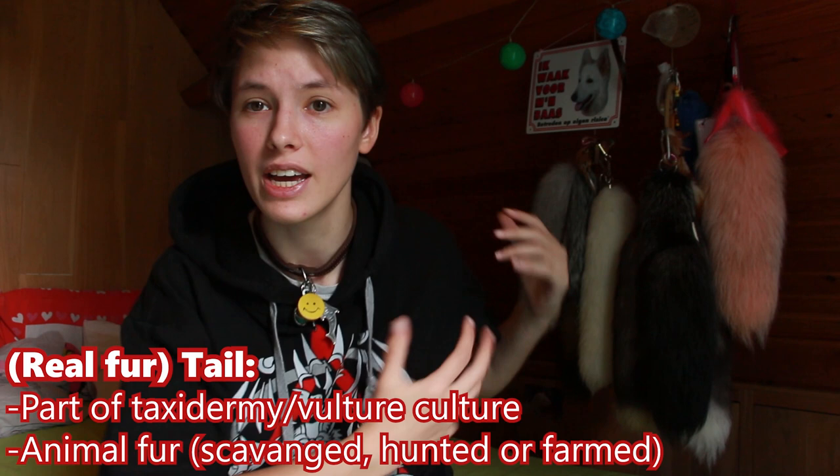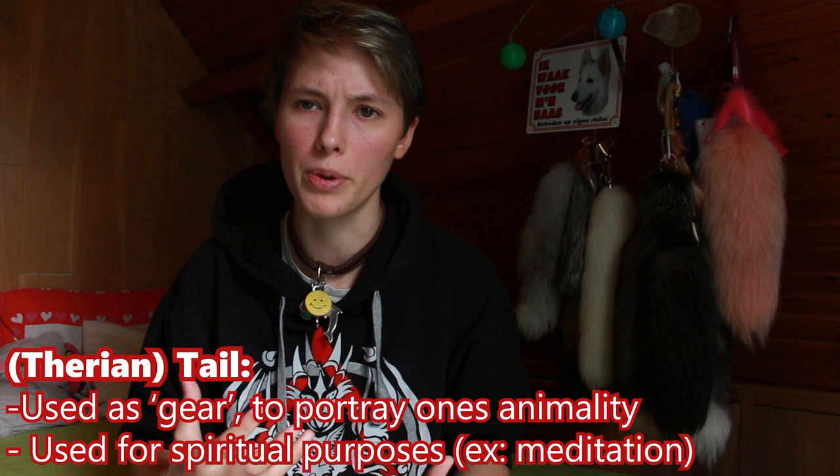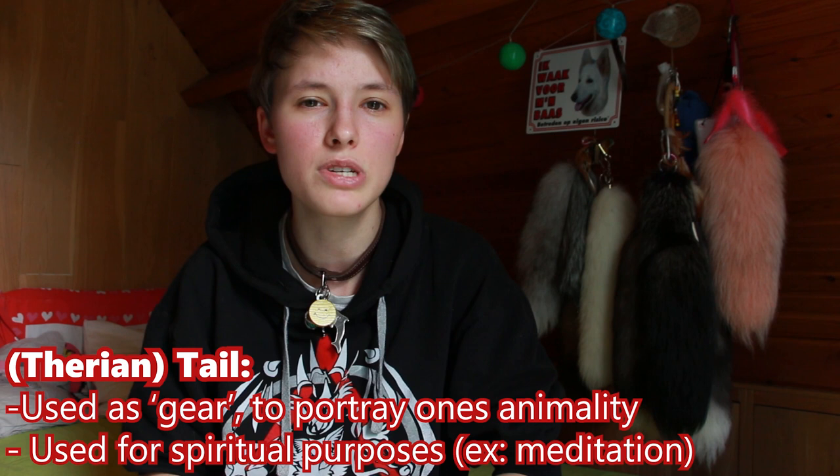First off, what is a tail in this case — what is a Therian tail? Well, those tails are mainly taxidermic parts of animals that we as Therians use for Therianthropy purposes. In most cases, it is to portray yourself as an animal you feel within. Some people also use it more for a connection purpose.